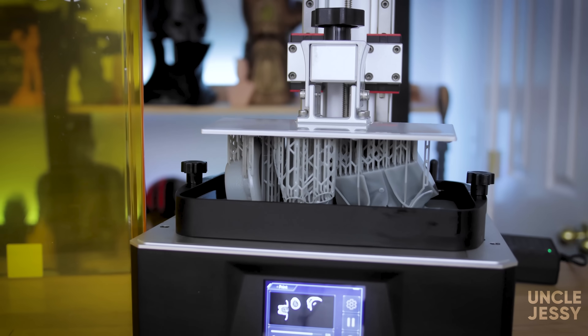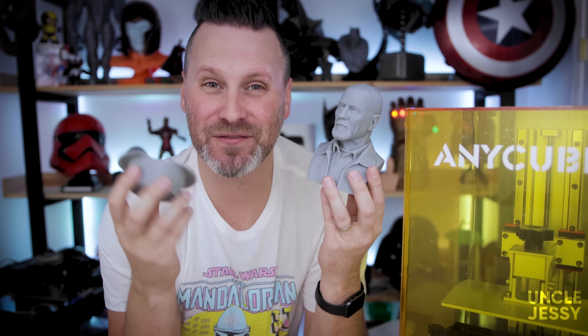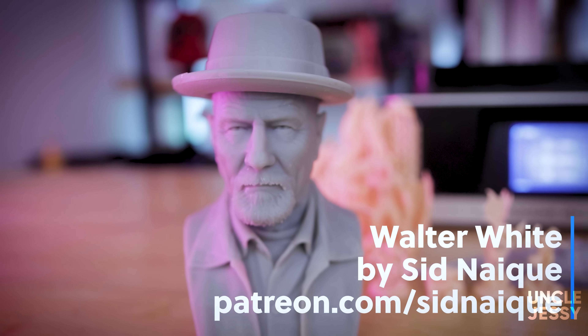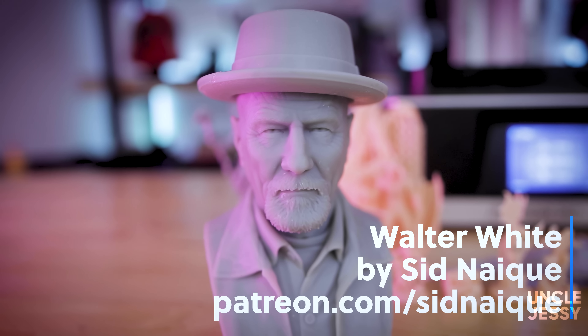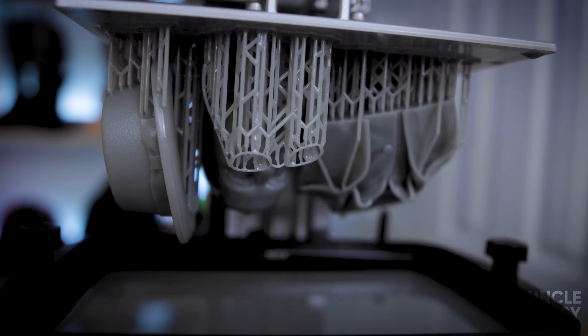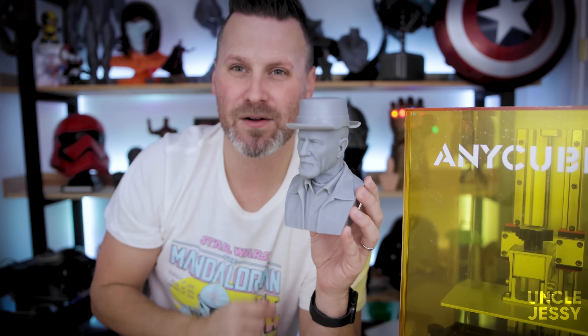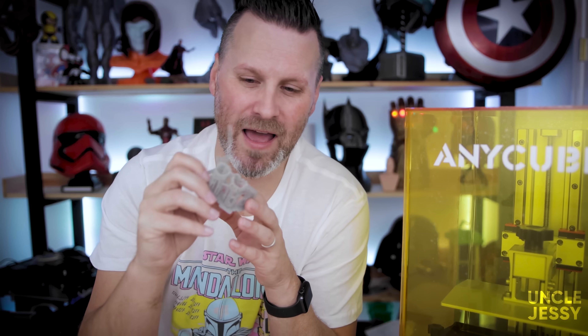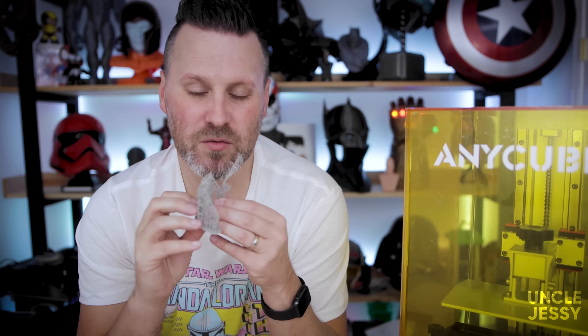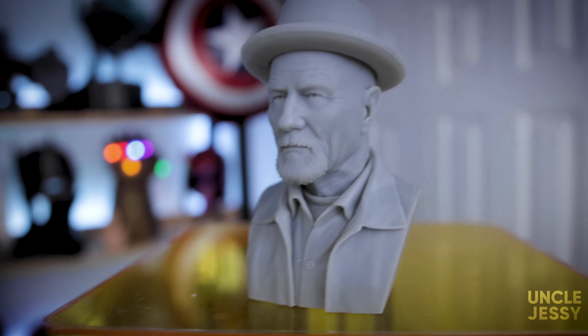Next up I printed one of Sid's models — this is Walter White from Breaking Bad. I just shattered the hat when dropping it, and that's the fun you have when working with resin. I wanted to print something that would really show off the fine details you can get from this machine, and his models have such wonderful high quality. It turned out beautifully other than me breaking the hat. He also had glasses but when trying to remove the supports I tore right into them — not careful enough there. He still looks pretty good without the hat and glasses.